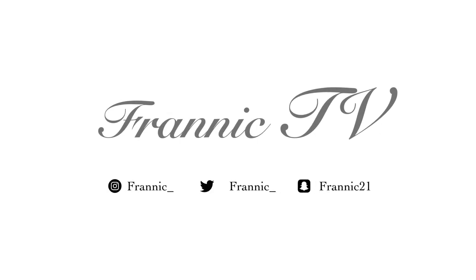And that's it! This is the end of the video. I hope you enjoyed — let me know if you try this look. Please tag me in your post and like, comment, and subscribe!